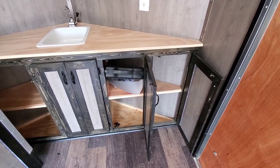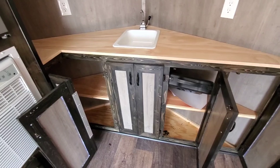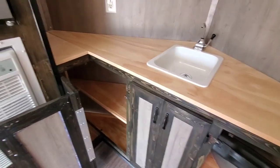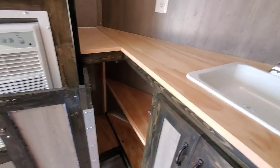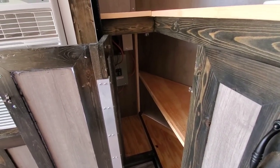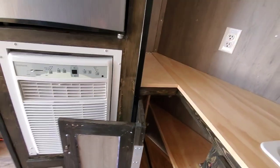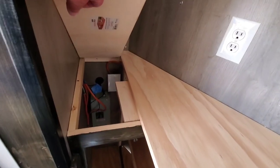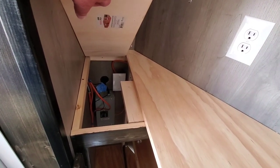You can cook inside or outside with the propane stove. On the left side of the sink area there is a storage cabinet, and at the rear of the storage cabinet is the 110 volt breaker box. The countertop above the breaker box lifts up for additional access to the breaker box.